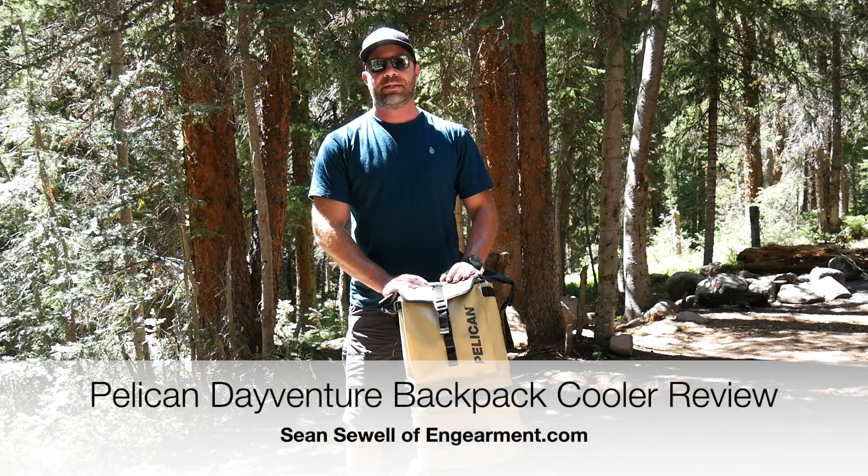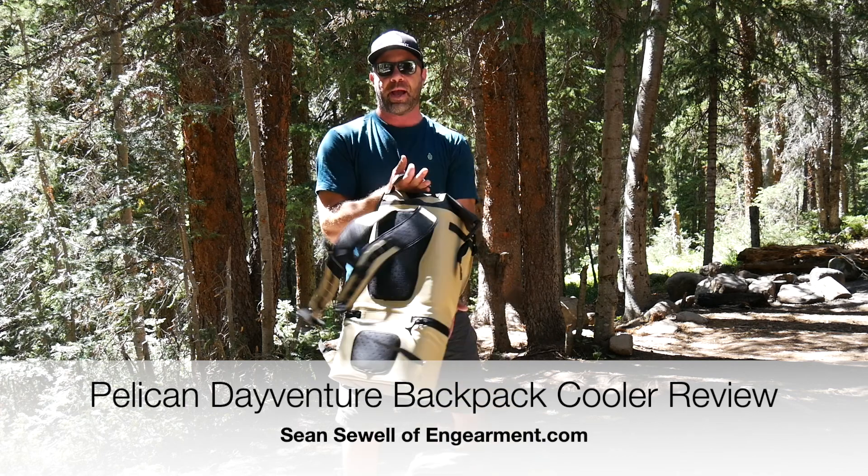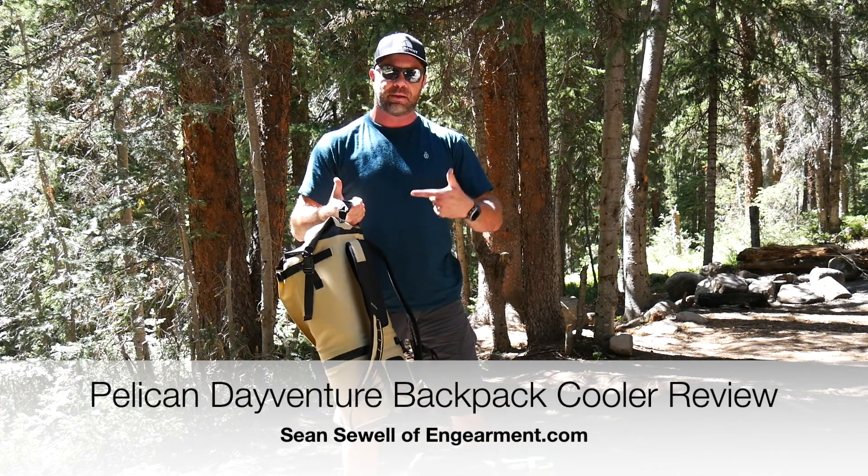Hey everybody, Sean Smith from Gamer.com, and this is the Pelican DayVenture Series Sling Backpack Cooler. That's right, it's a backpack and it's a cooler.